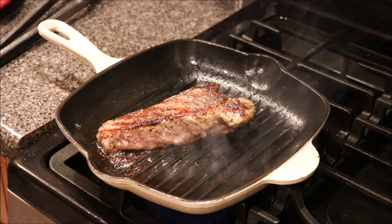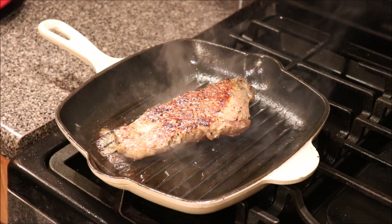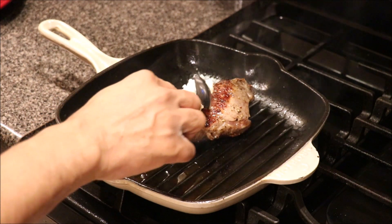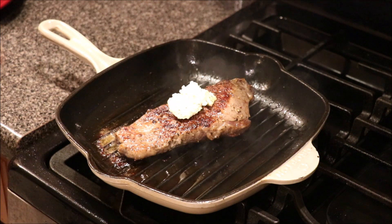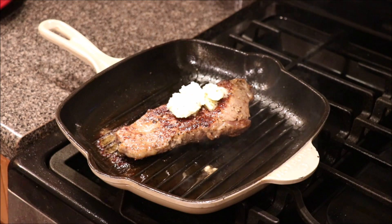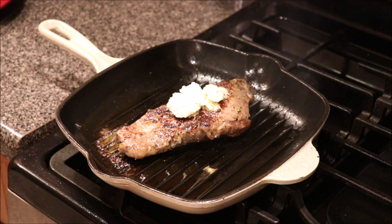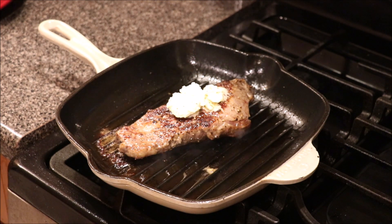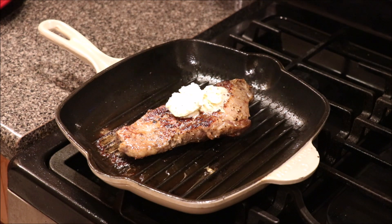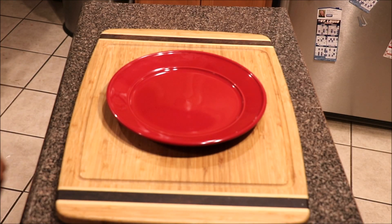The steak has been on this side for about five minutes. We're going to turn our eye off, turn it around, and go in with some garlic butter on top. We're going to cover this with foil — your eye should be off at this point. We're going to let this sit because you do not want to cut into your steak while it's piping hot or you'll lose all that juice. We'll cover with foil and let it sit for about 10 to 15 minutes.